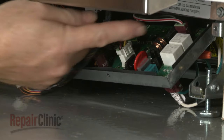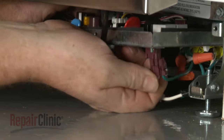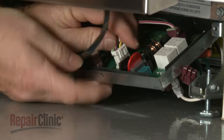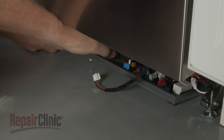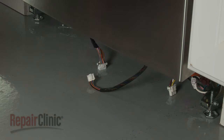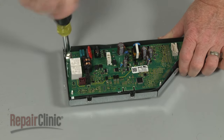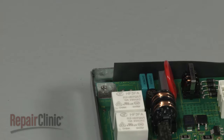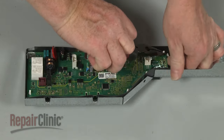Note the orientation of the main control board wires, then disconnect them from the board. Using the 1/4-inch socket or nut driver, remove the grounding screw. Now use pliers to squeeze the mounting pins to pull the old board free of the panel.